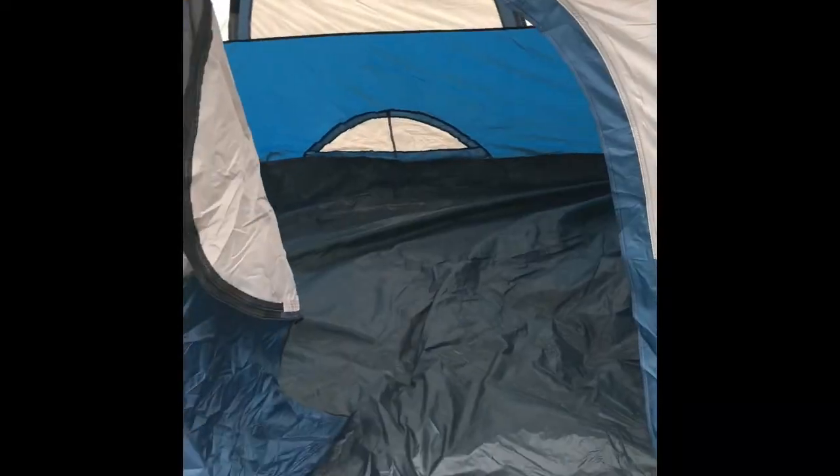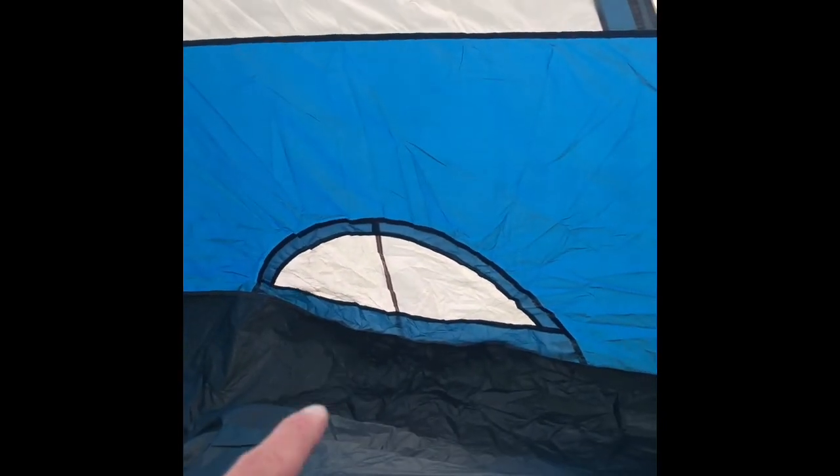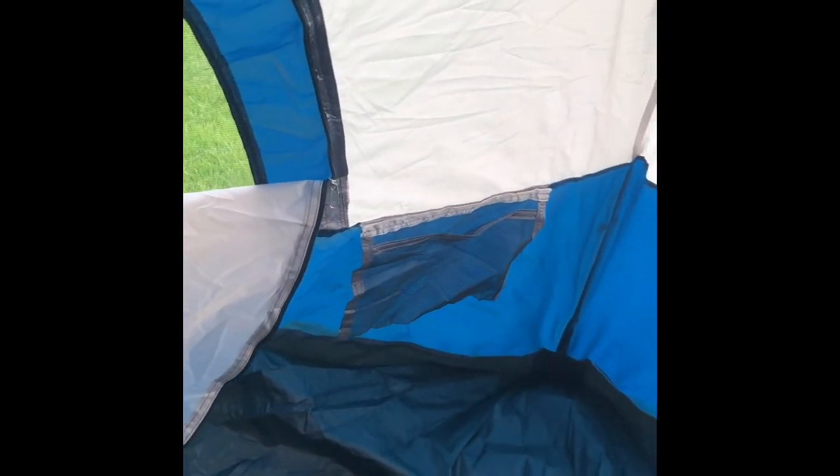It's a little harder with one hand, but it allows for a good amount of space. Inside, on the bottom over here you can see the ventilation for convection. Up top there's a vented top and the rain fly closes over it. You can see a little pocket for a flashlight or other accessories.